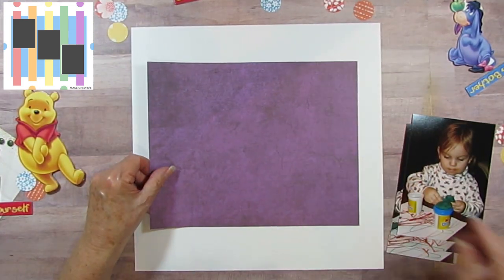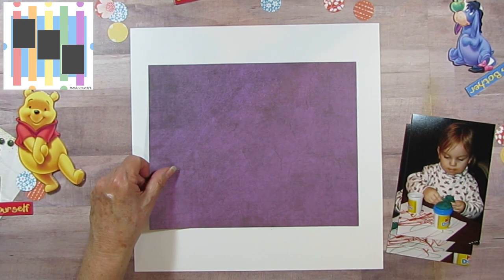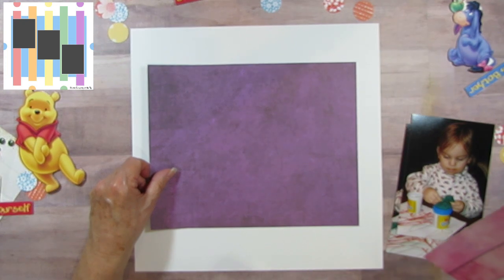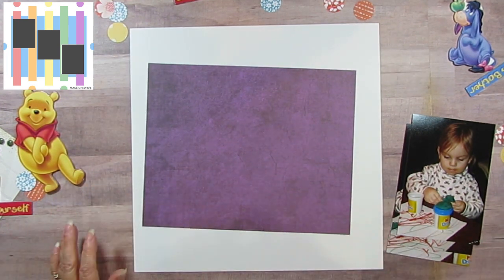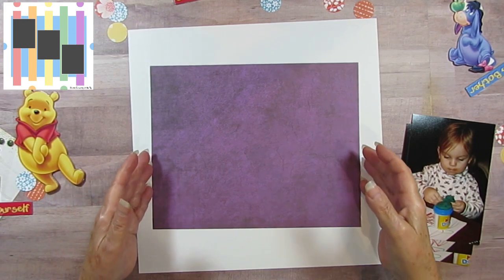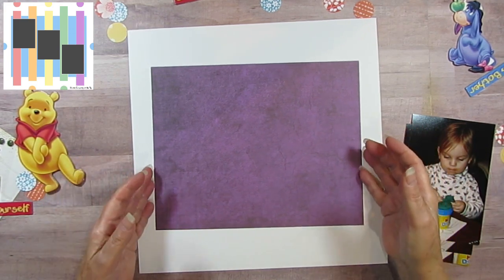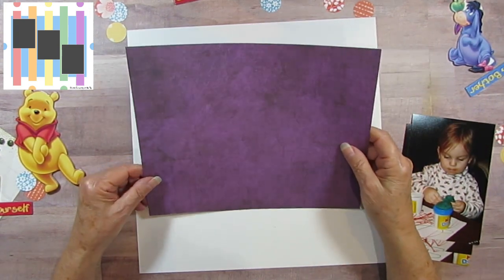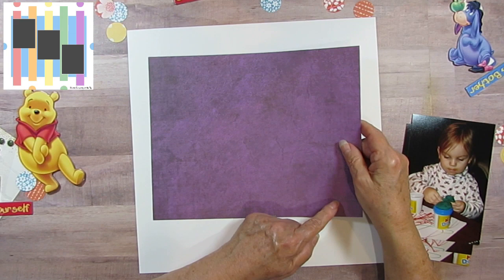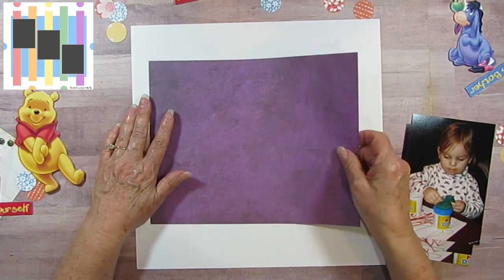I am using paper from Craft Consortium — it's the Grunge Dark Tones. I couldn't find the cover for it, but I know that's what it's called because I had both the dark and the light versions. I've cut this down to a 10 by 8.